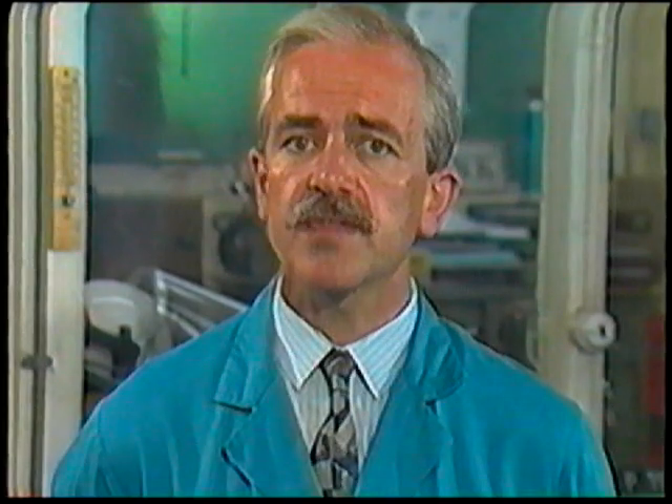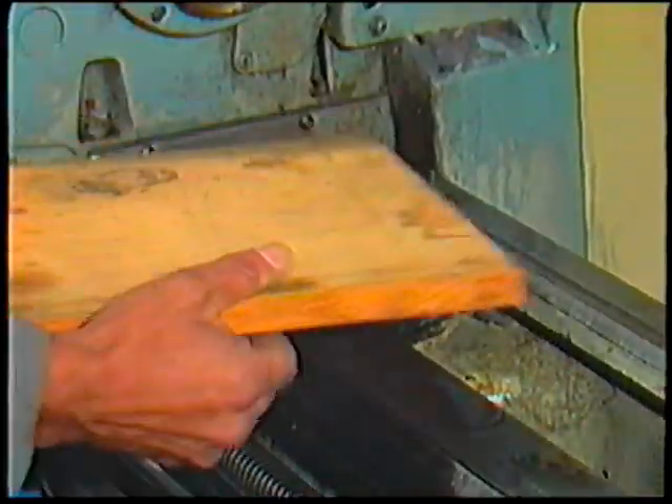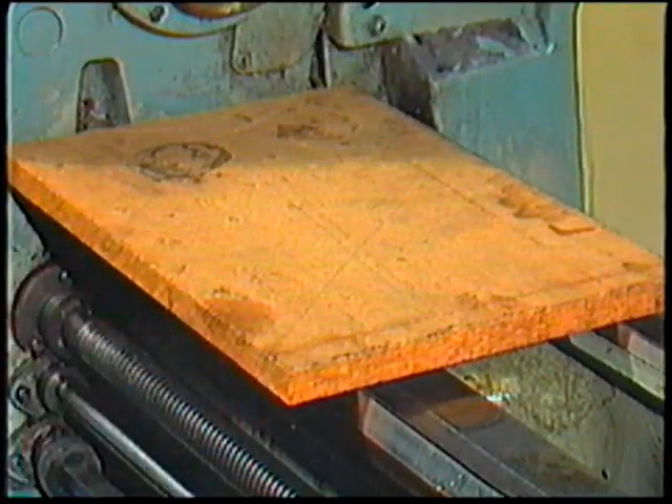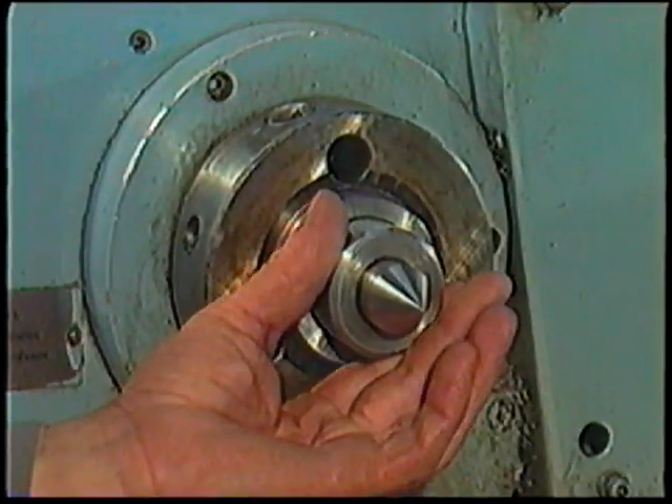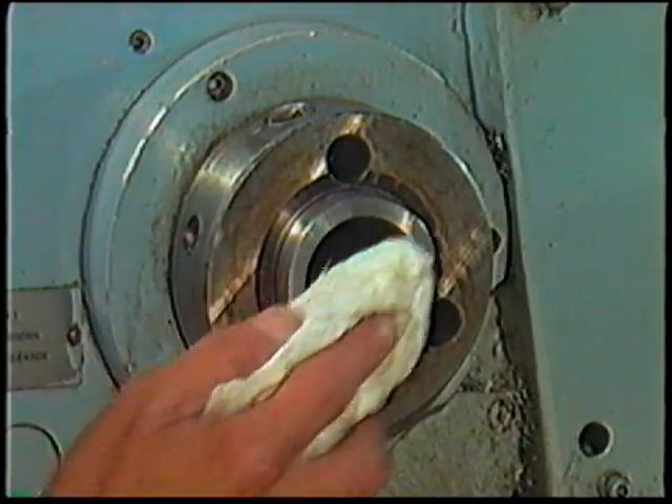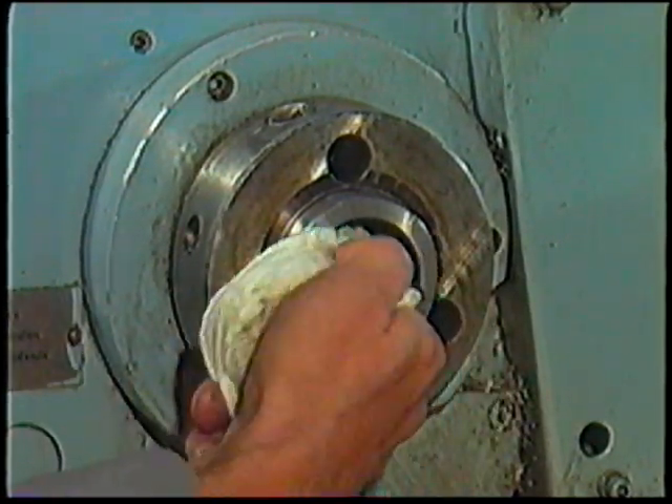The work is mounted on the lathe by placing it between the lathe centres, and you'll have to fit the centres to the headstock and tailstock. To fit the centre to the headstock, you must place a protective wooden block on the lathe bed. Remove any accessory that is mounted on the lathe spindle, then clean the lathe spindle with a cloth and remove any lint.